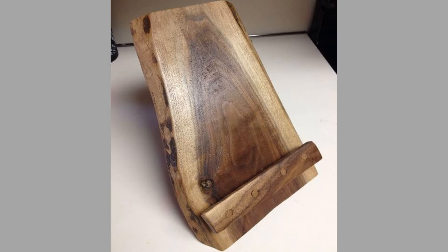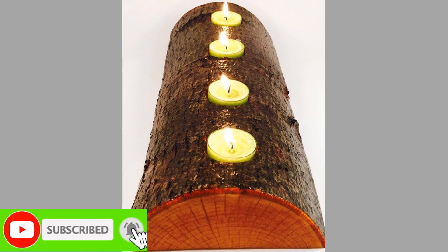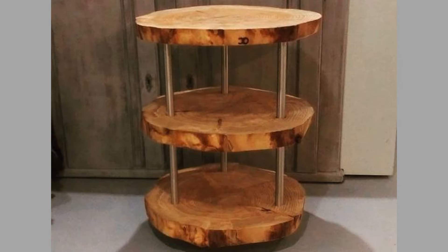To make a rustic coaster, the materials needed are thin slices of wood logs, sandpaper, and wood finish. The first step is to select logs — choose logs with a diameter of about 4 to 6 inches.